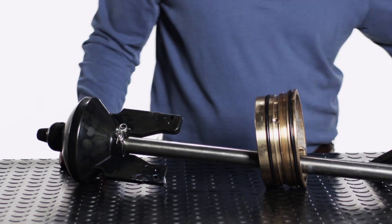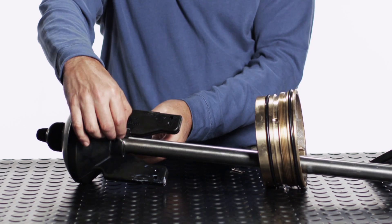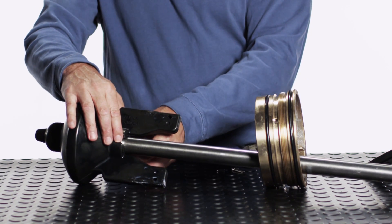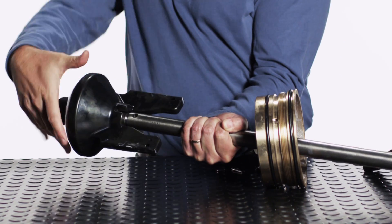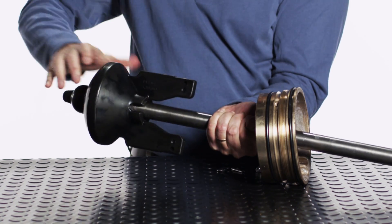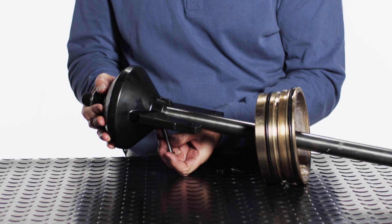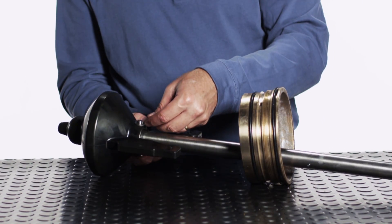To disconnect the main valve from the lower stem rod, remove the spring pin and the main valve retaining pin washer from the main valve retaining pin, then remove the main valve retaining pin. Unscrew the main valve from the lower stem. Screw the new main valve as far as you can onto the lower stem threads, then back it off to install the pin. The pin should be as close as possible to the bottom of the U slot.